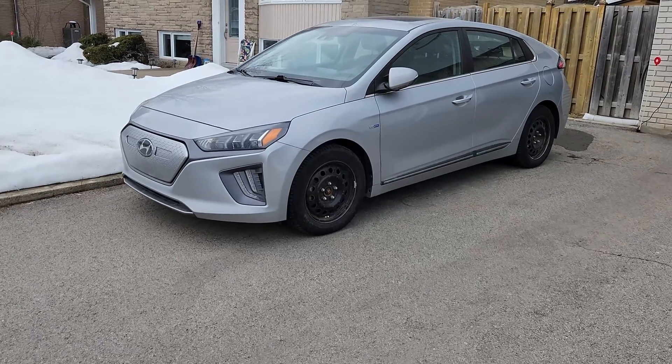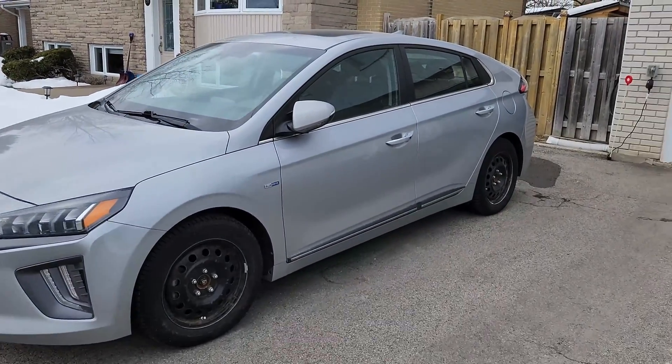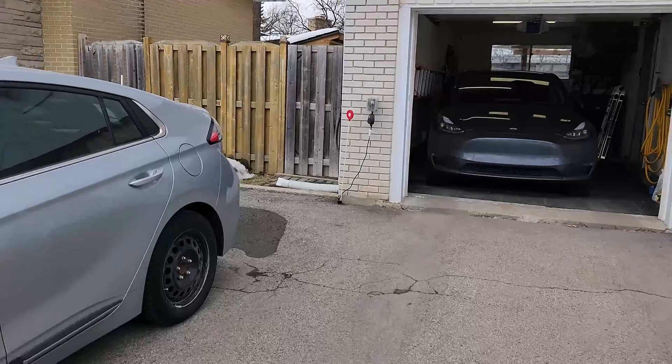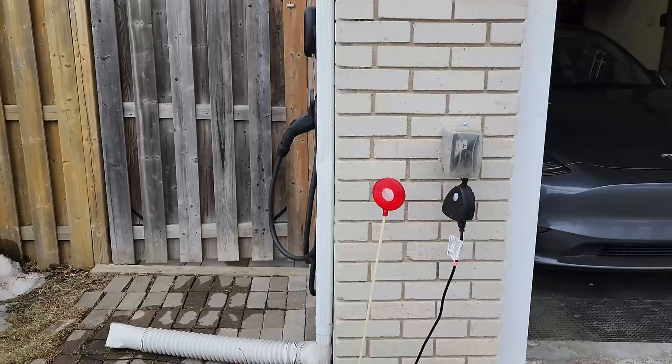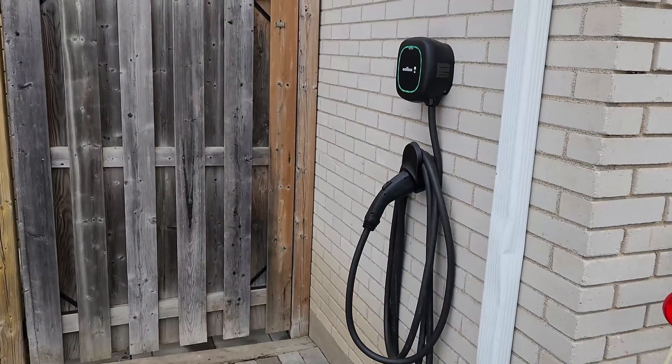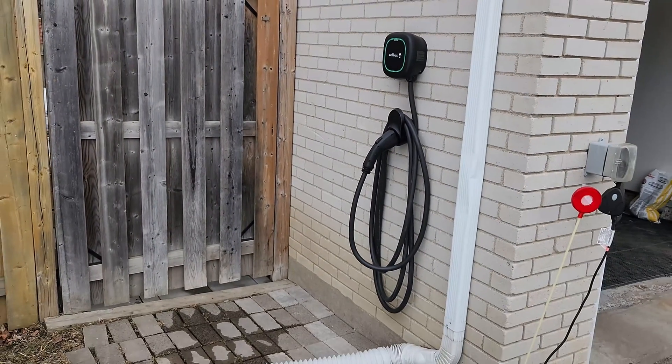So that's the setup I have at home. Like I mentioned, this is not something you need to replicate. Some people have one charger even if they have two EVs, because you don't charge your EV every single night. We're just more into convenience here — it's easier to charge outside or inside without moving cars. We do have a baby, so whatever is hassle-free for us is what we chose. You can pretty much get by with just one charger, even if you have two EVs.